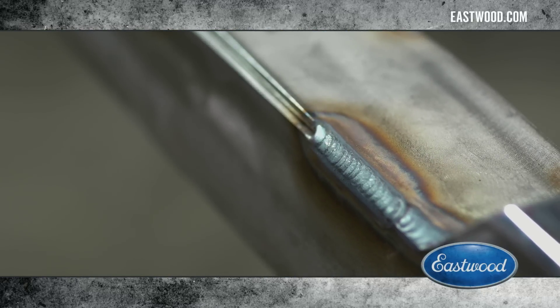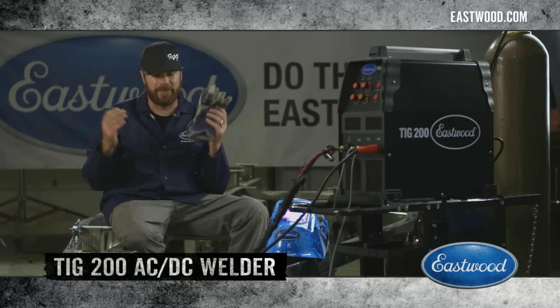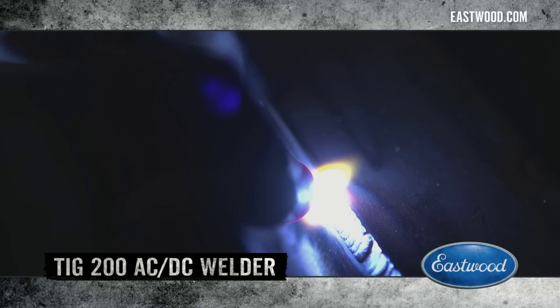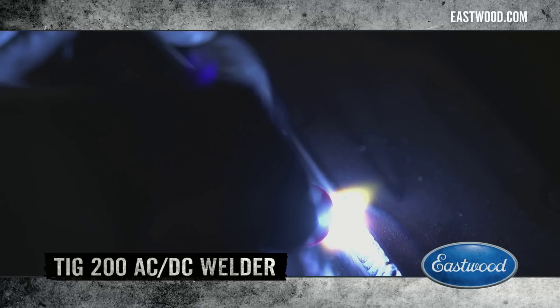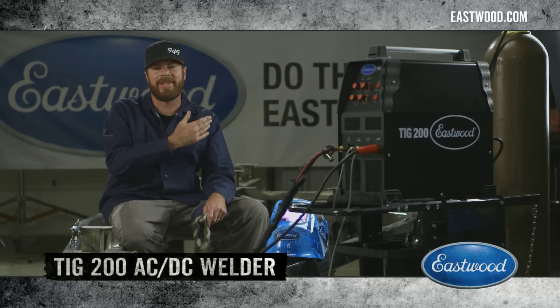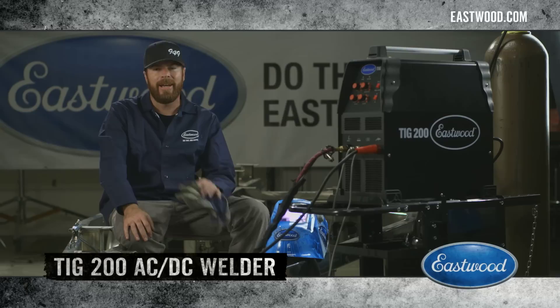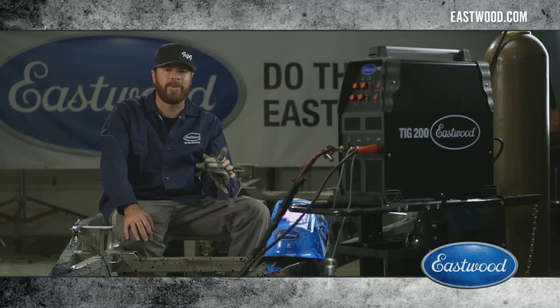I am absolutely floored at how well the TIG 200 works. I'm throwing down dimes like I weld every day of my life, and I don't. I'm going to go over here and weld some aluminum right now just because I can. You can head to eastwood.com and check out the TIG 200 and all the other killer tools that Eastwood offers.